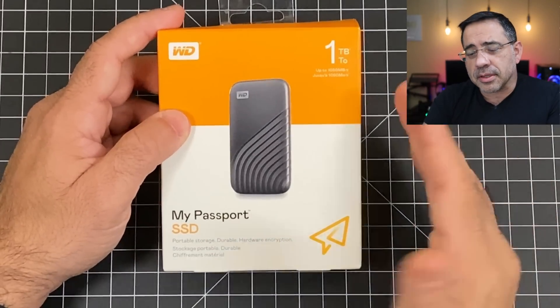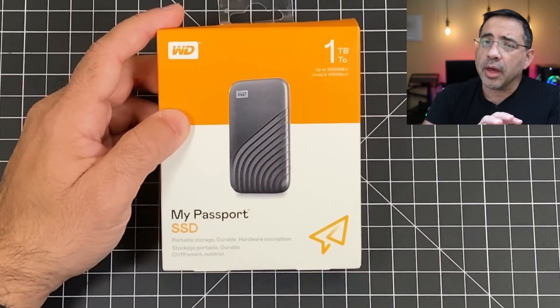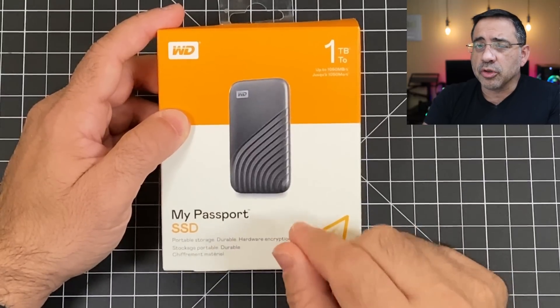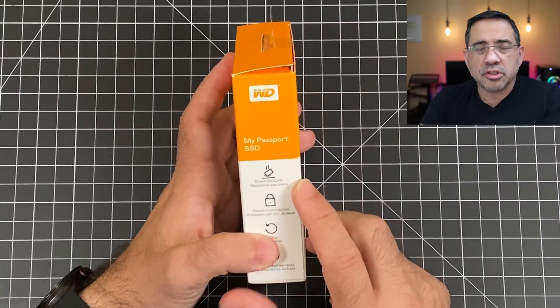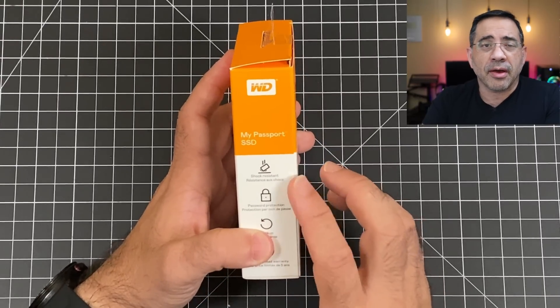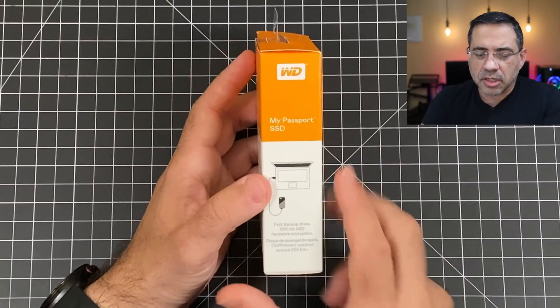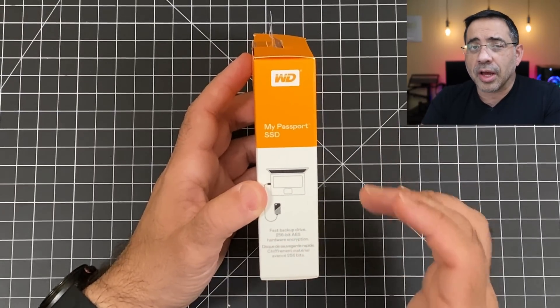The cool thing about this Solid State Drive is that it comes in a variety of sizes, starting from 500 gigabytes all the way up to 2 terabytes. Now one of the things I really like about the My Passport drive is how durable it is — a drop-resistant drive that can support up to a 6.5-foot drop. In addition to that, you have 256-bit AES encryption that's going to protect your content.